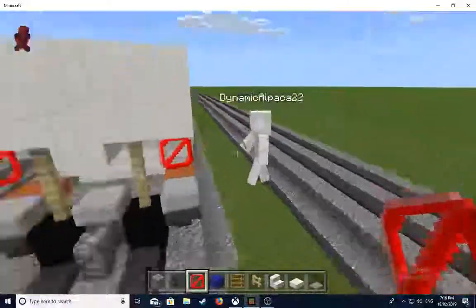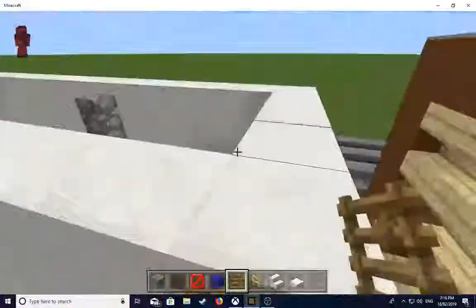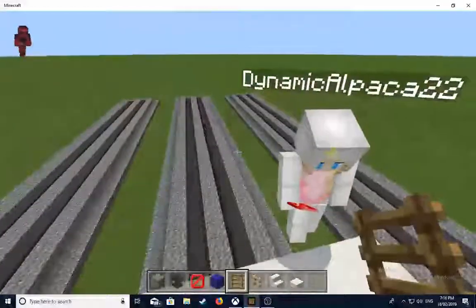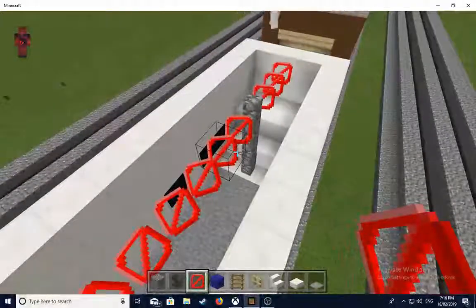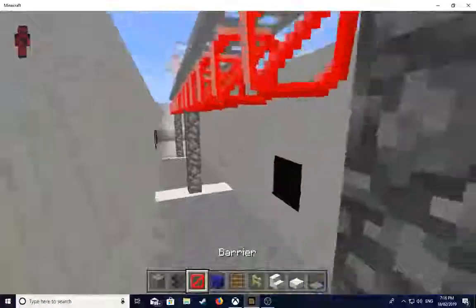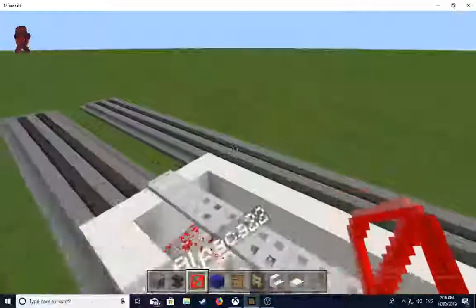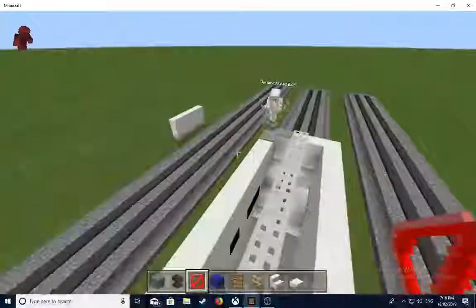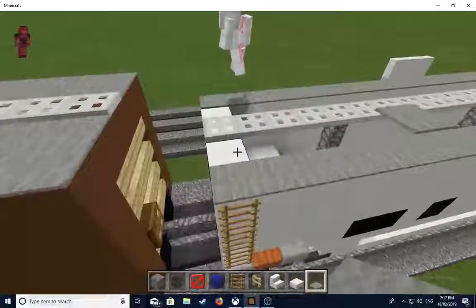Hold the barriers to see this - fill in the gaps between these cobblestone walls with barriers so you can put the iron trapdoors on top. It's easier so you don't have to crouch and align your cursor perfectly. Do it like that, then you can remove the barriers afterwards. On the sides where the quartz is showing, cover it up with light gray carpet.